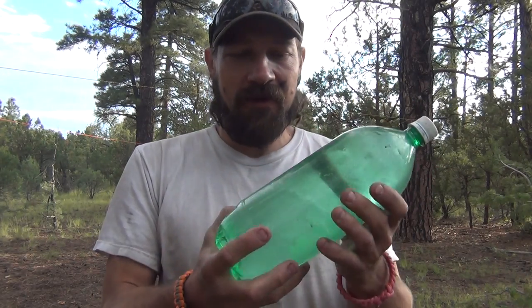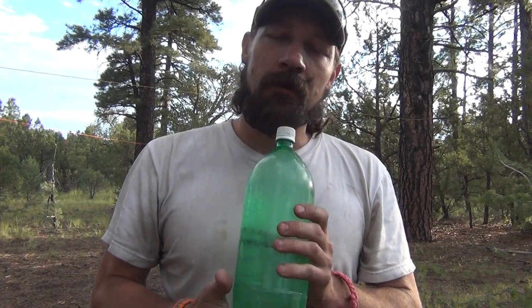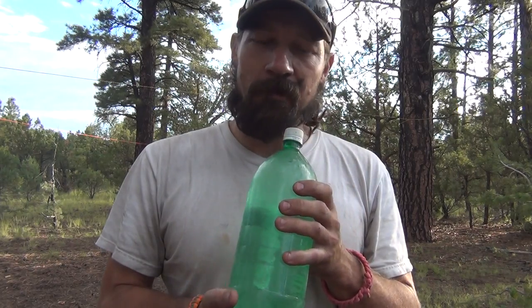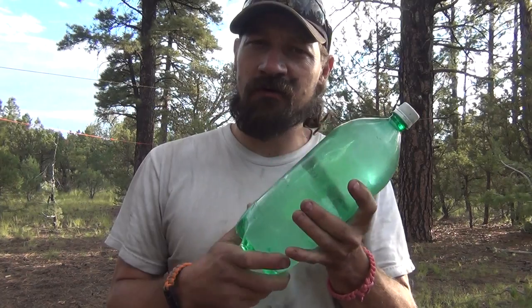Hello everybody, good morning, welcome back to Jiu Jitsu 2000. Today I have some water that I got from a local water source — found a little stream and picked up some water. The water appears to be pretty clean because we did some filtering when we picked it up. The stream was already pretty clear, and we filtered the water, but I'm concerned about the quality — it's not purified yet.